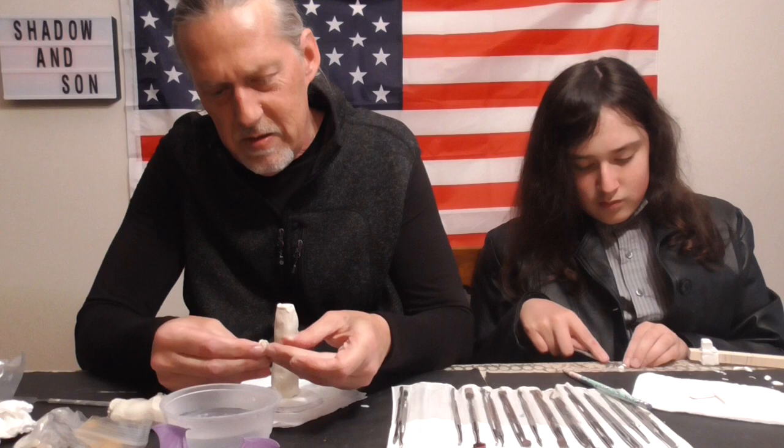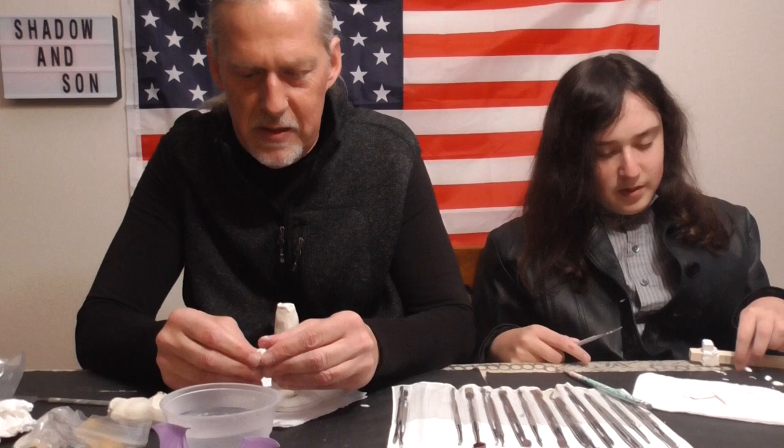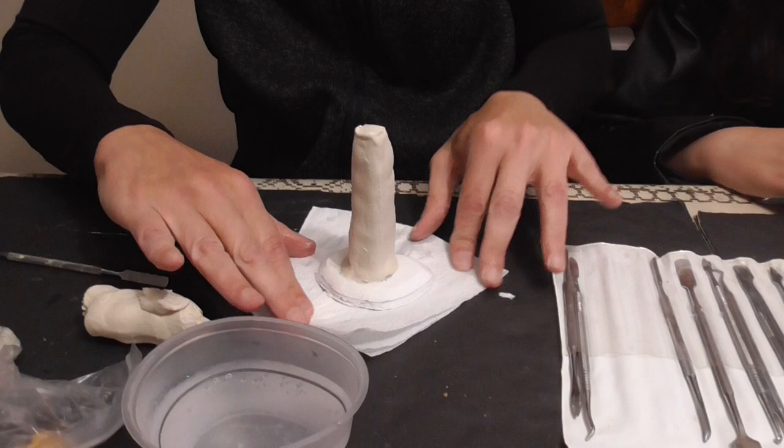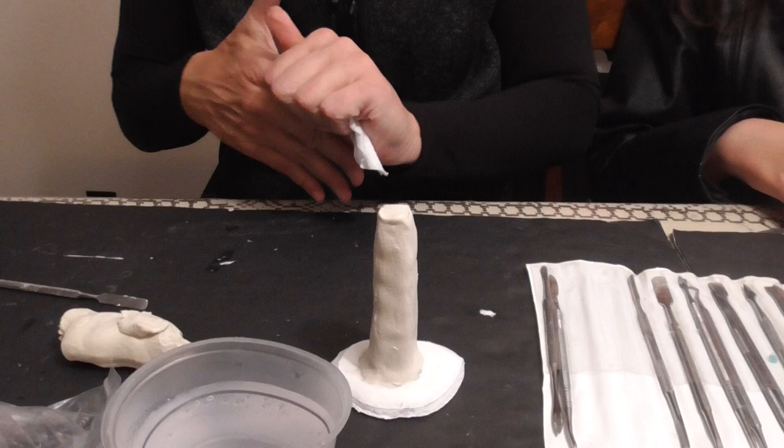This is a little harder than I thought. Maybe it's a little too wet. Yeah, I'm going to have to wait until my hands and the clay are a little drier. So let's move on to the butchering of rubber animals.